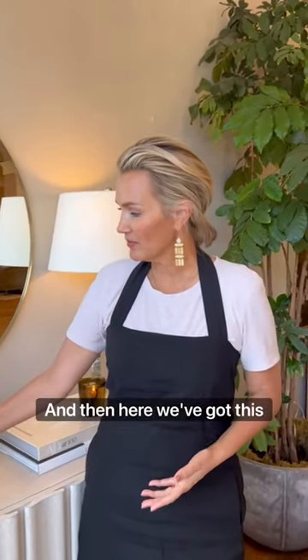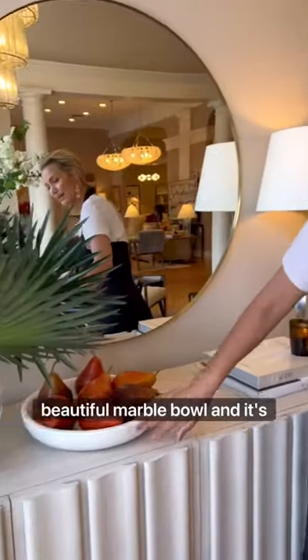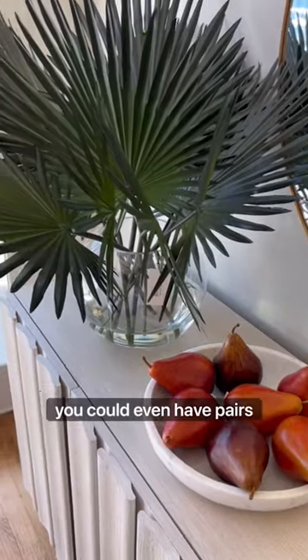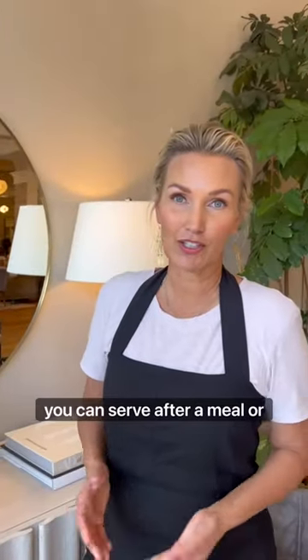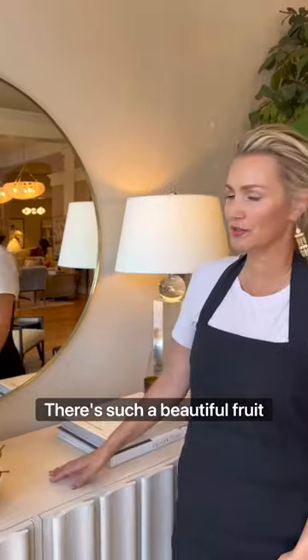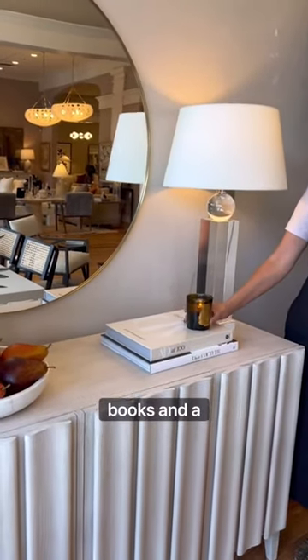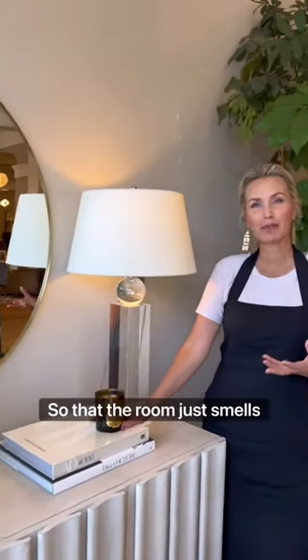Here we've got this beautiful marble bowl and it's just full of faux pears. If this were a real dining room you could even have pears here that you can serve after a meal, or just organically — they're such a beautiful fruit. Got a pair of really gorgeous large-scale cocktail table books and a candle so that the room just smells amazing.